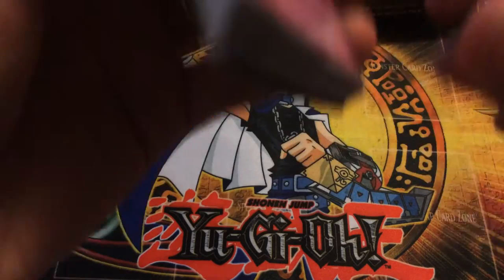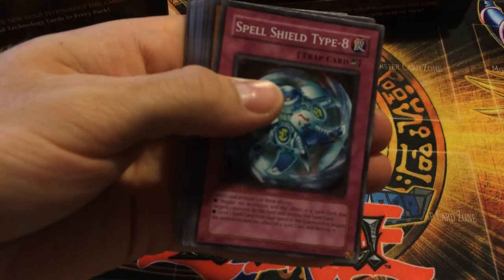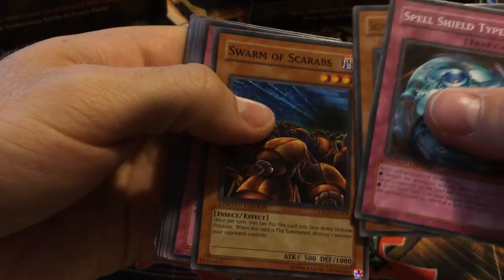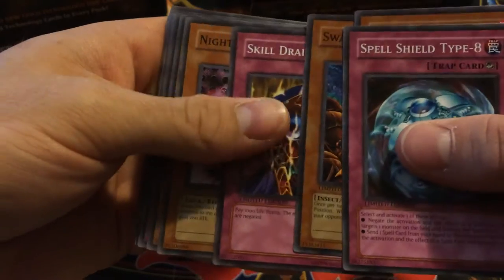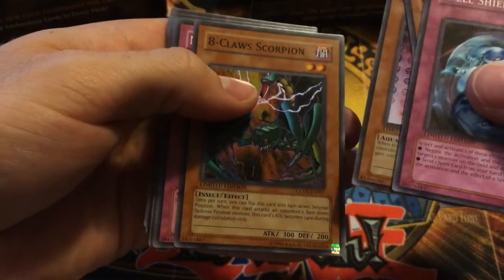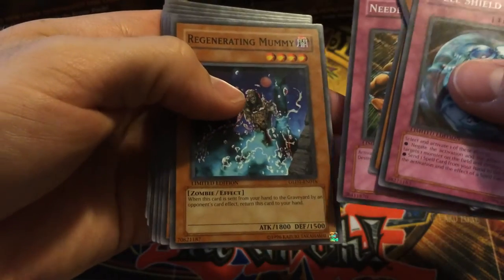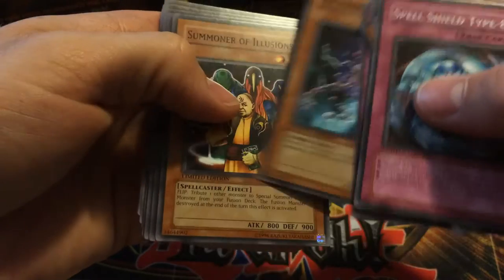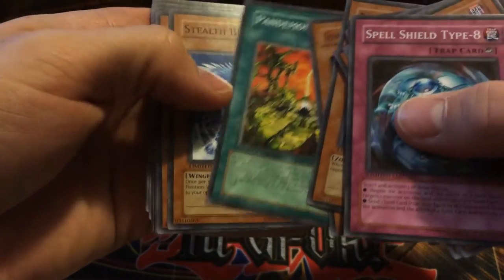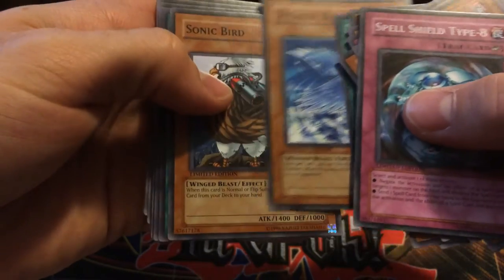We've got Spell Shield Type 8, Silver Warlord of Dark World, Swarm of Scarabs, Skill Drain — awesome. Nightmare Penguin, I remember that from the anime. Eight Claw Scorpion, Needle Sealing — that's a fairly decent common. Regenerating Mummy, Summoner of Illusions, Pandemonium — another fairly decent common. Stealth Bird — that was good in Burn decks until it just became too slow.